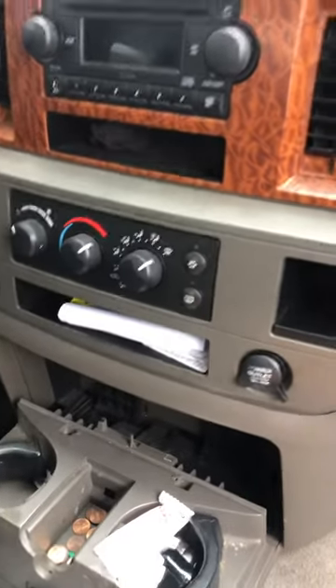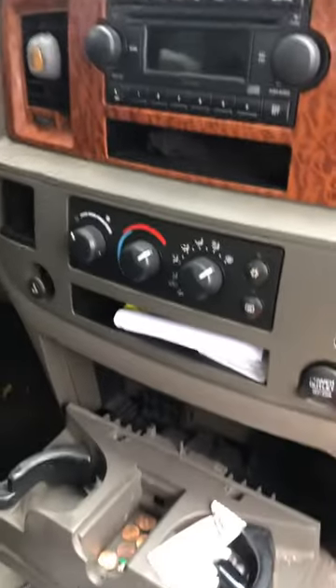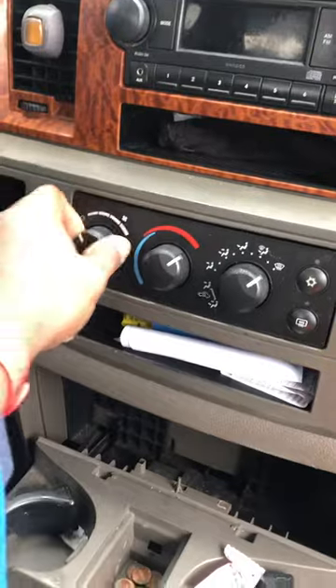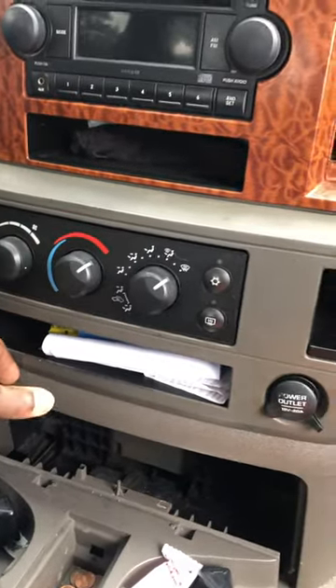If you've got a 2005 to 2010 Dodge Ram — or any Dodge — and your AC control panel is not working, like it doesn't make any sound, what you want to do is check your AC blower down here underneath. Check the blower pump to make sure that it's kicking on.